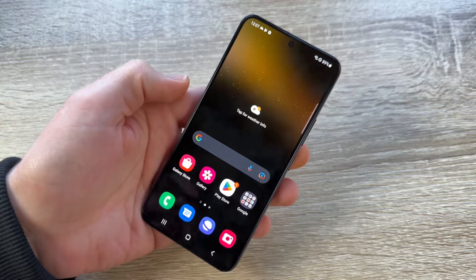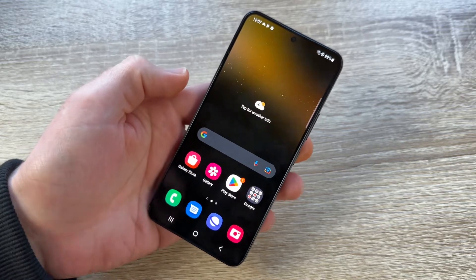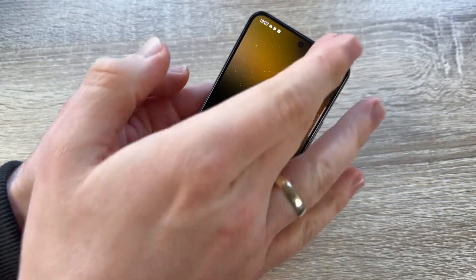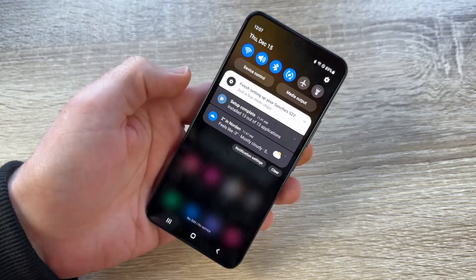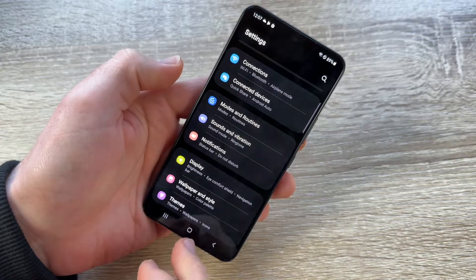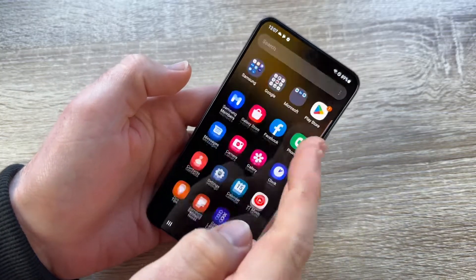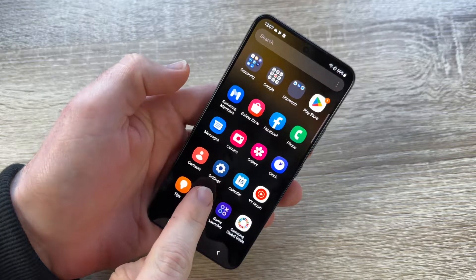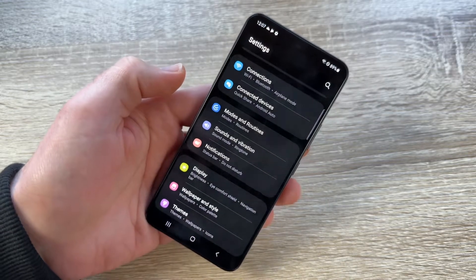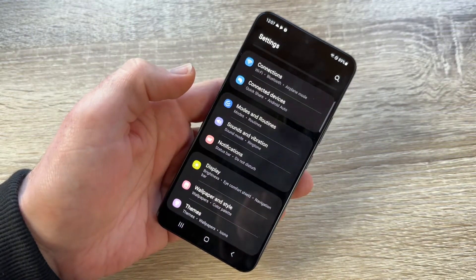The first step is to go to Settings. You can do this by swiping from the top down and tapping the Settings icon. Another way is to swipe up and select Settings from there. Now we are in the Settings menu.